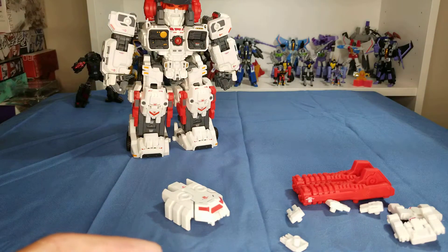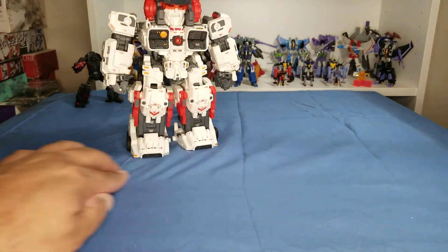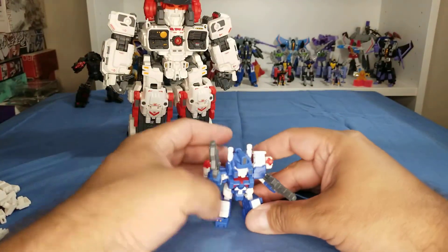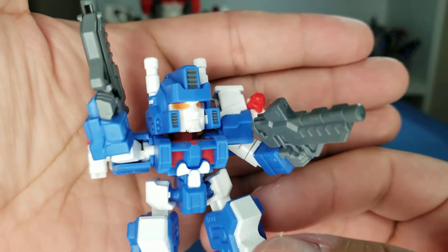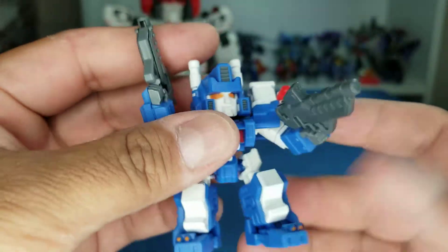And he comes with a little miniature Ultra Magnus — it's pretty cool. Let's look at him a little bit closer.